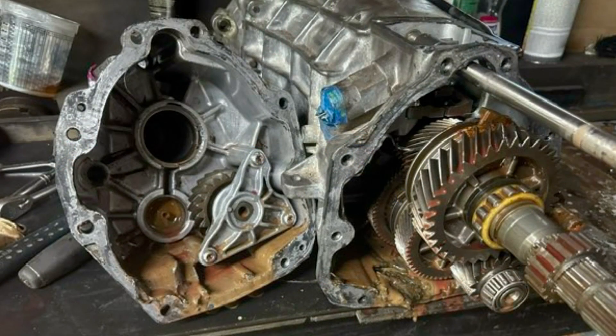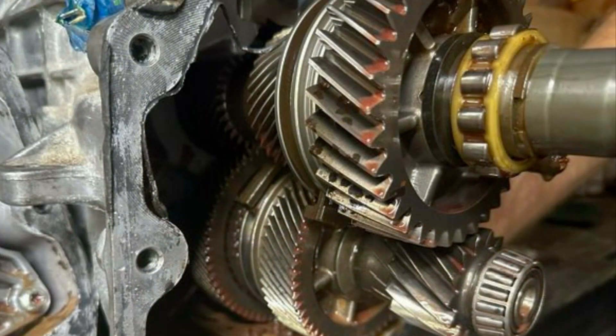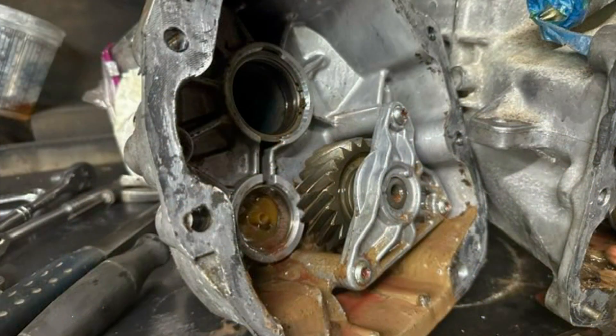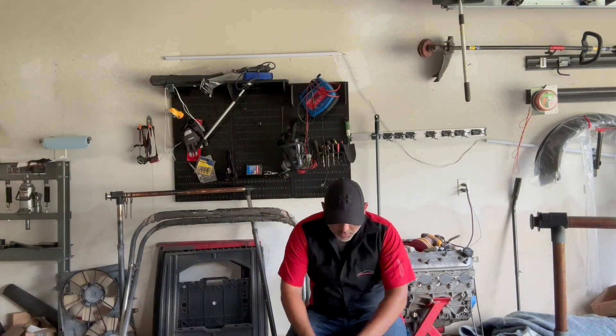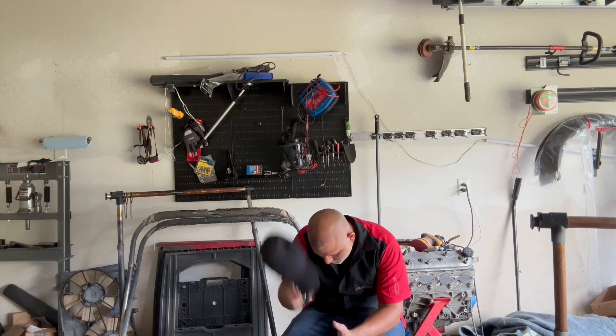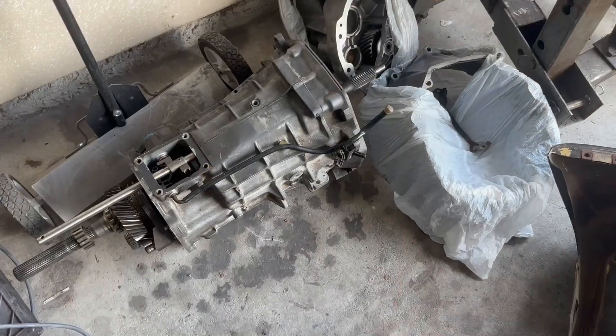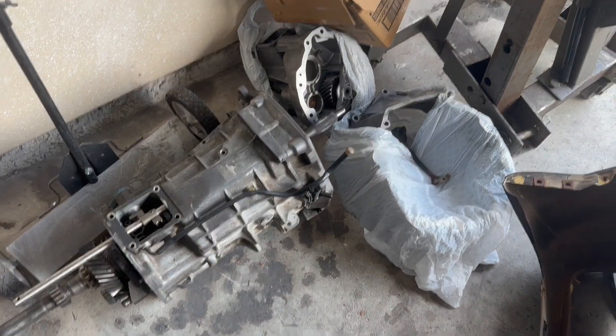Previously on Unleashed WFO, everything on the engine side had been sorted out. Moving toward the transmission, it was stuck in neutral. Upon opening up the T56, it looked like it was in need of a rebuild. It needed surgery — we did everything we could, but despite our best efforts, it didn't make it. Fortunately, it's now in body bags.